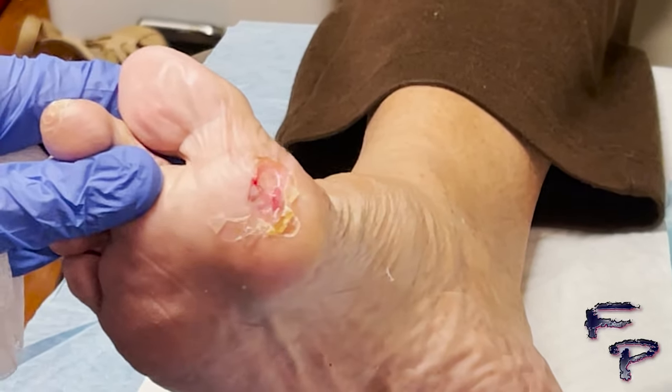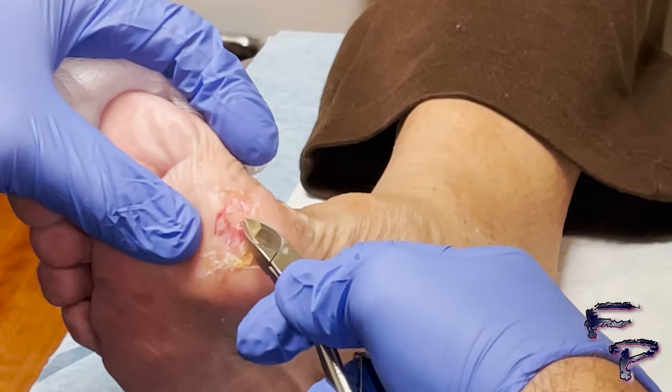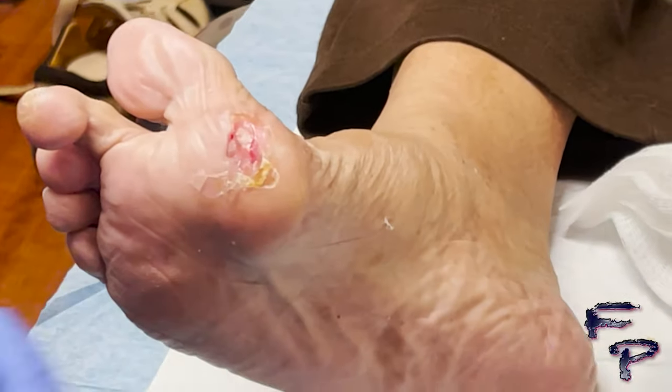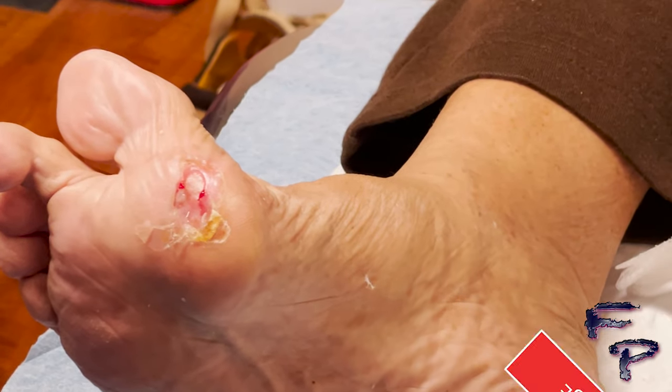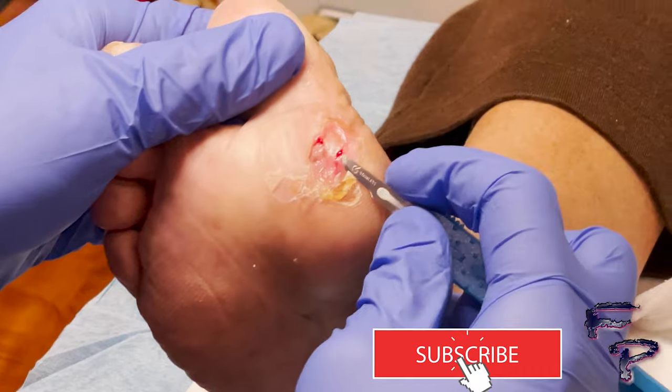Sometimes you can feel loose tissue as you go around, which is also debrided. There is an area of hyperkeratotic tissue noted on the plantar medial aspect of the wound.